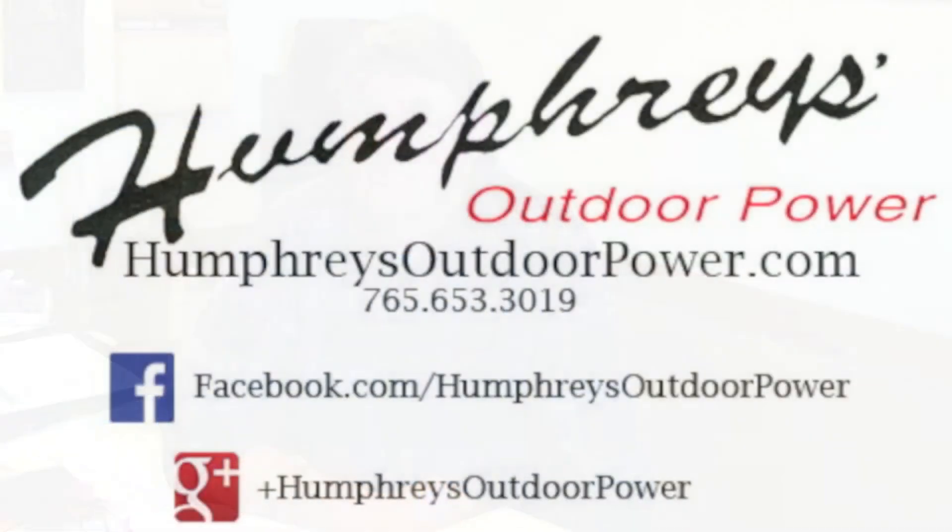Gas with ethanol in it — most manufacturers are telling us you've got 45 days to use that gas. It doesn't cause a big problem in your car because you're putting a tank of gas in every week, no big deal. But certainly in that chainsaw, that leaf blower, that string trimmer, you're not using that gas up that fast. So if you can find something without ethanol in it, you're going to see a lot less problems with your outdoor power equipment.